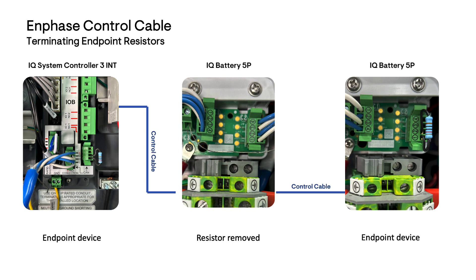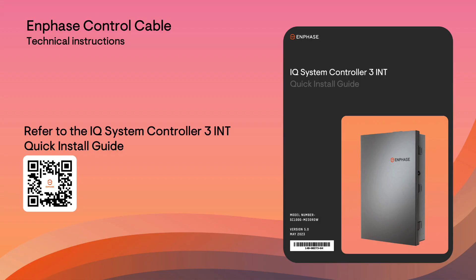The wiring sequence of the control cable is now complete. For more information and configuration examples, download the IQ System Controller 3 INT Quick Install Guide from the Enphase website.